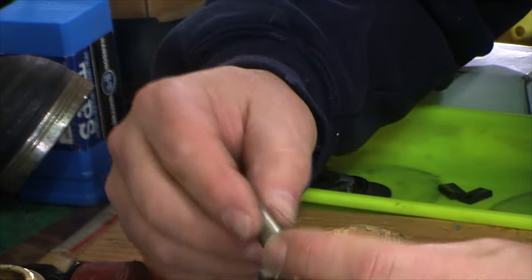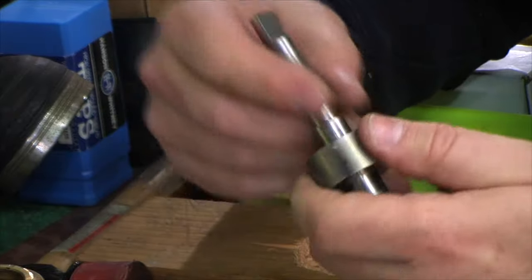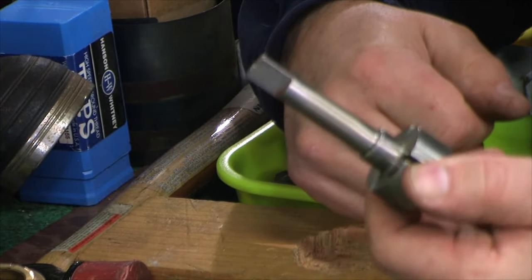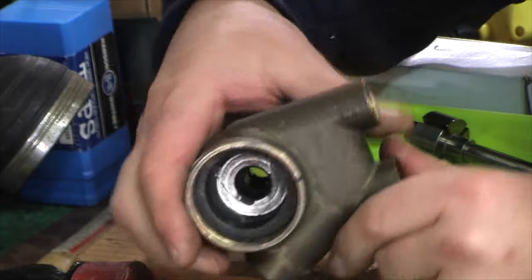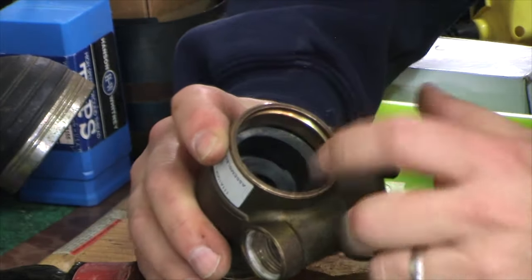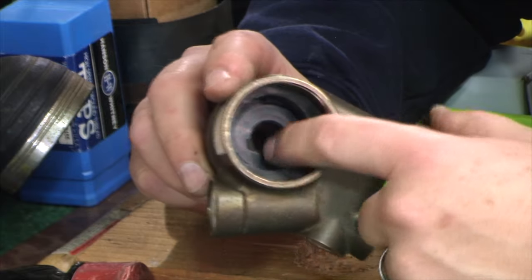This part looks pretty good even though this pump was bad when I got it. I'm going to hit it with a little Scotch-Brite and some 800 or 1000-grit sandpaper just to get anything crappy off — but not too much. Now we have the housing of the pump, and inside the housing there's this part they call the liner — it's really the part that the inner vanes of the pump ride on.